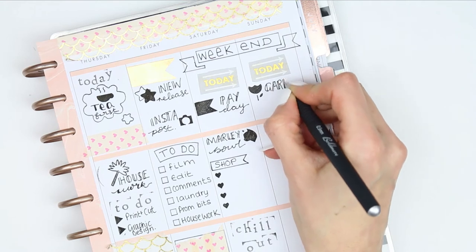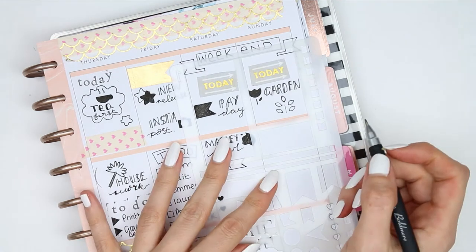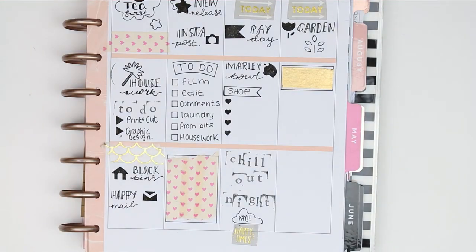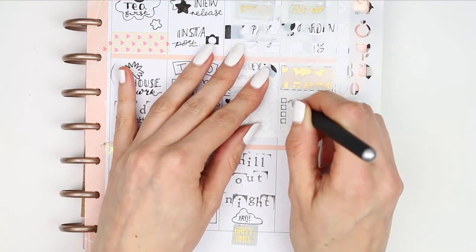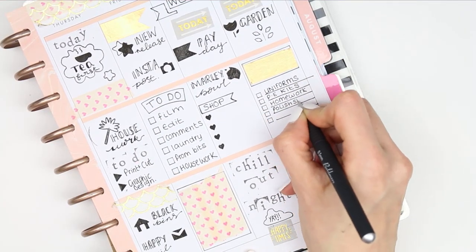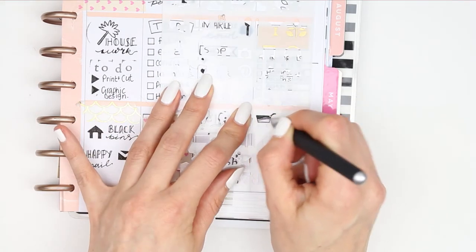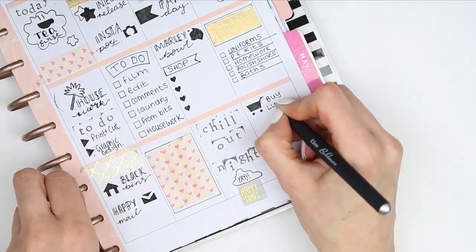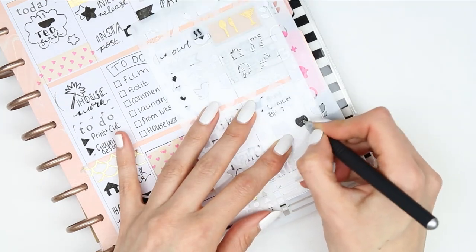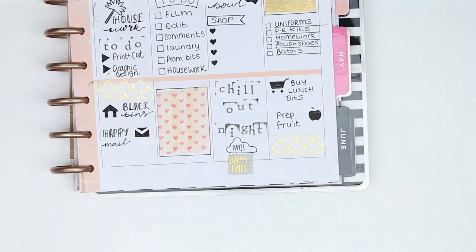For Sunday, I stenciled out the flower as we're going to be doing some gardening, then created another box and laid some washi inside. I realized the gold washi does not like to be ripped, so I had to cut it with scissors. I created a to-do section - went a little too far with the top line by accident - but filled in the rest, which is my normal Sunday checklist. At the bottom I wanted to remind myself to buy things for the pets so they'd be fresh, so I used the trolley stencil, then stenciled on a little apple because I wanted to prep some fruit for smoothies and overnight oats.